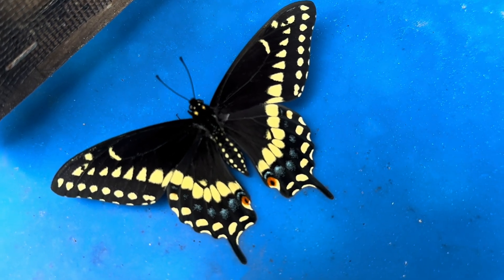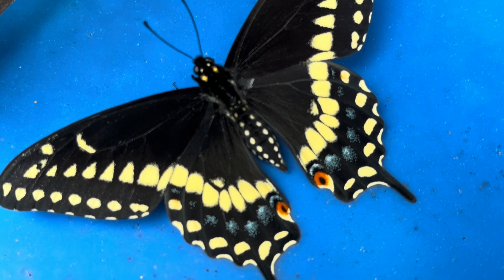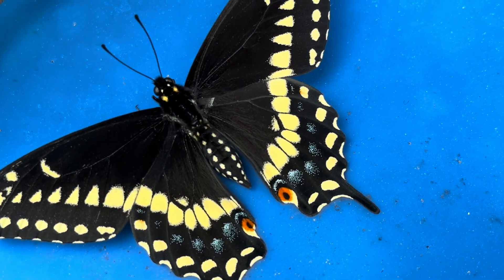Swallowtail season is just beginning here, and today our first male is out. Black Swallowtails exhibit dimorphism, which means the males and females look very different, allowing for easier identification.